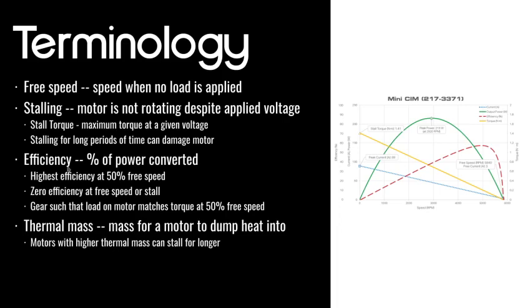Stalling for long periods of time can also damage the motor because of efficiency. Efficiency is the percent of power inputted versus power outputted. The percent of power converted means what percent of the input electrical power goes into mechanical power on the output. You've got your highest efficiency at around half of the free speed — that's also where your peak output power is.